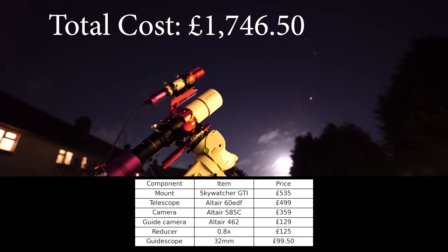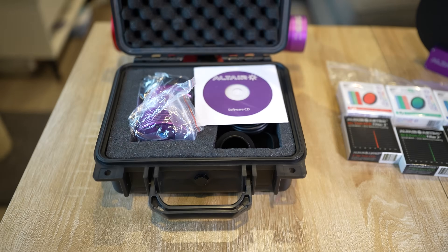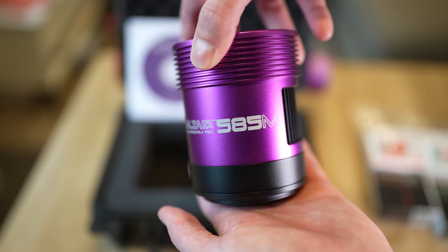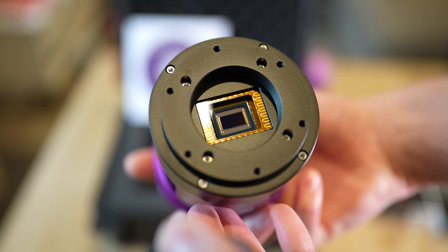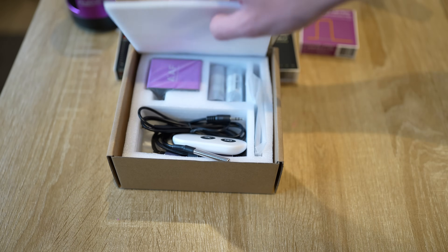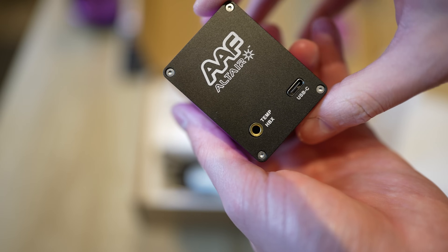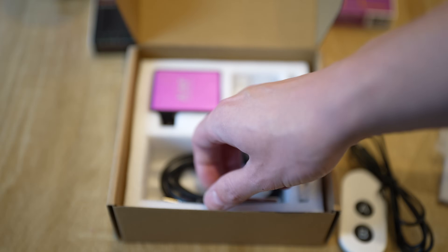This is the total cost breakdown following on from the last episode. The only thing we are removing from the last setup is the camera, since we are replacing it with an upgraded cooled monochrome variation of the immensely popular 585 sensor, which is still relatively affordable at £539. Next up, we're introducing Altair Astro's very own automatic focuser, the AAF, for just £139 — making it just about one of the cheapest automatic focusers on the market.